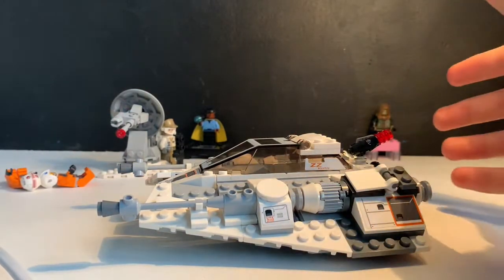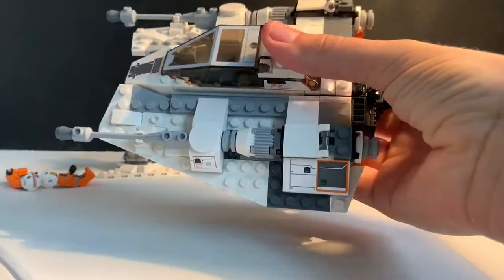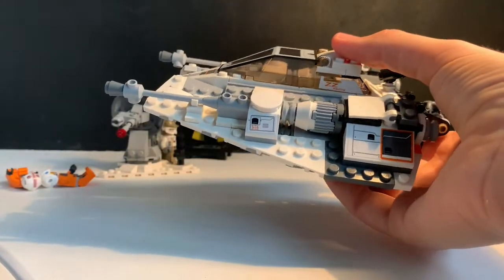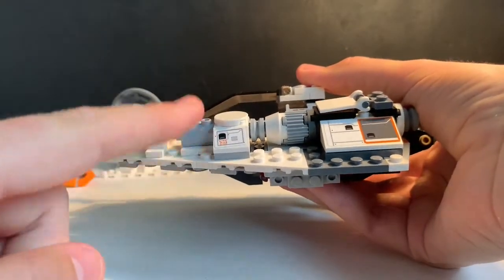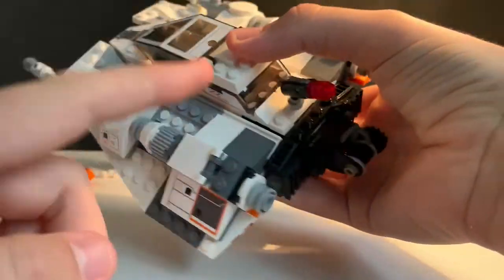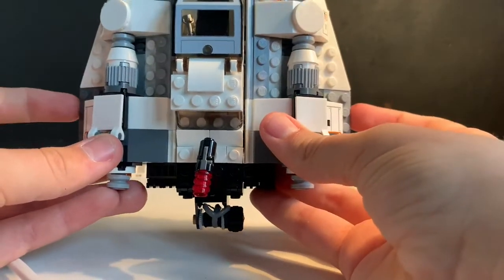It's quite a normal looking thing — probably one of the better Snowspeeders in my opinion, apart from the obvious UCS one. Its rough size is about five centimeters in height, 18 centimeters in length from front to back, and 14 centimeters in width.